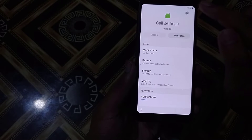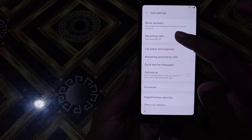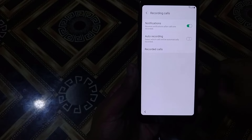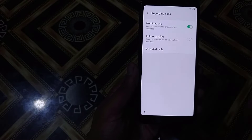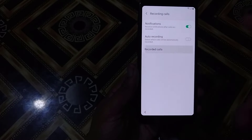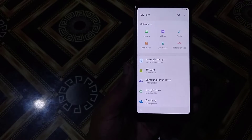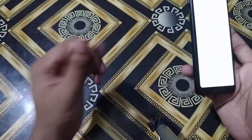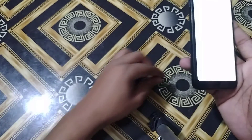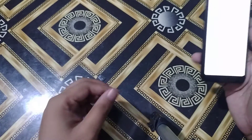Then I will press Settings here. After that I will go for recording calls, then recorded calls — not auto recording, but recorded calls. The file manager is open. So what I will do next: I will put in a memory card which has my files downloaded on it. I am inserting the memory card into the Samsung mobile.